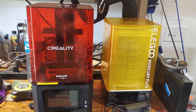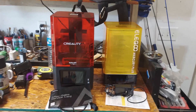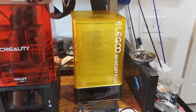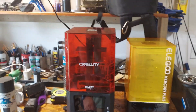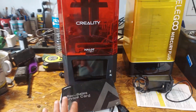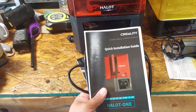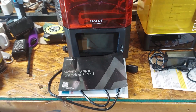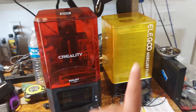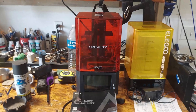They both turned on, they both worked. The machines are from Elegoo — it's the Mercury Plus 2.0 — and the Creality Halot One. All I got with these were the original items: the quick installation guides, the power cord, and the after-sales service card. I bought the Elegoo from Elegoo and this one from Comgrow, a Creality distribution company.